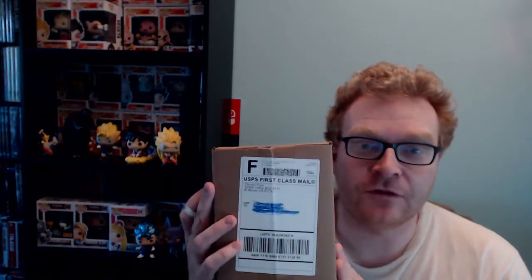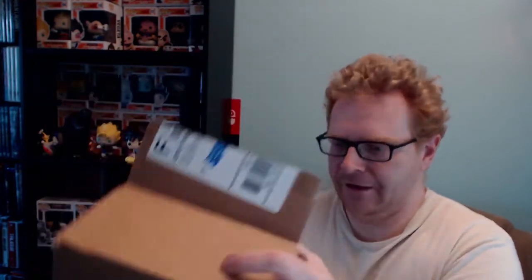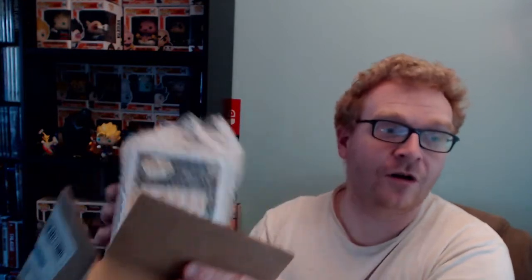All right, time to see what's in this mystery box. I am super excited. I need a knife or something. I hope I at least get something worth $20. Or if there's a Majin Vegeta in here it'd be even better. I'm so hopeful. Oh — I see a fall convention exclusive right there. I can't tell what it is yet. Oh, it looks like it's a gold marble.